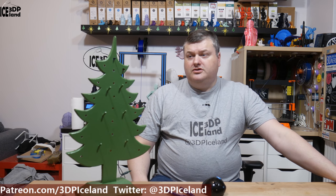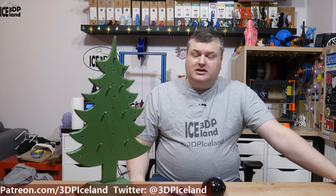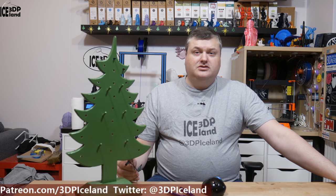Hello, my name is Marteid and this is 3D Printing Iceland. In this video I'm going to do a small project with this Christmas tree. It's a model that my wife's granddad made and I have to replace the lights for it. The original lights were a different size so I have to make some spacers to fit them in.